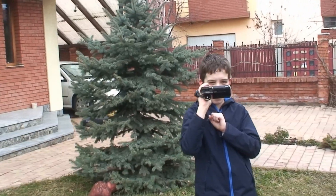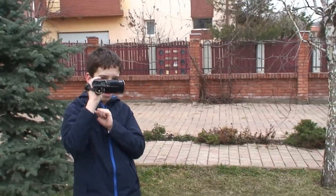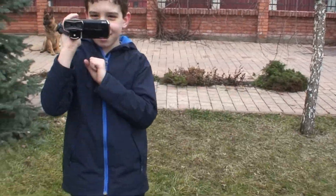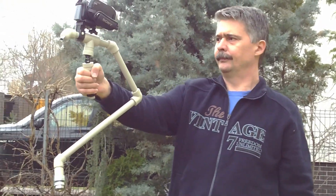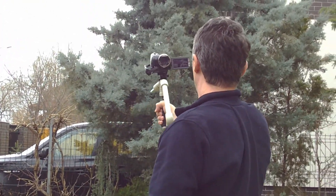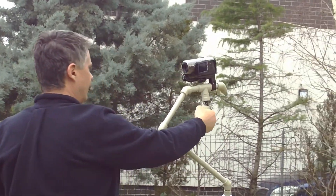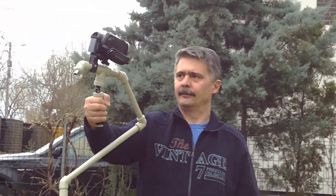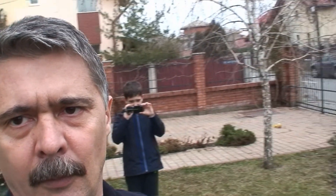I'm trying to figure out why it's twisting so much. Here I try to make a round, and after one round the camera went out of position.